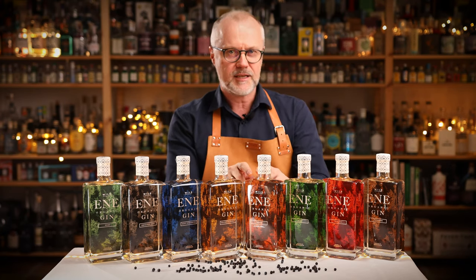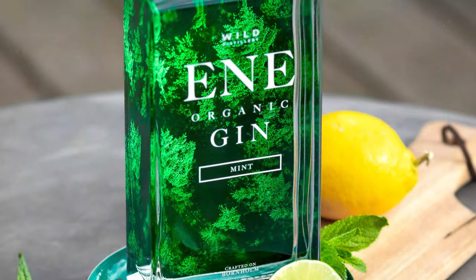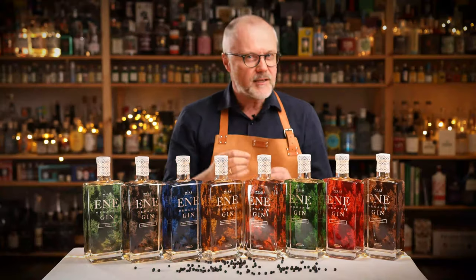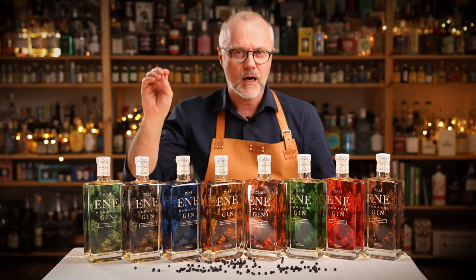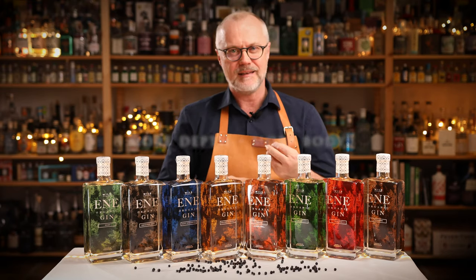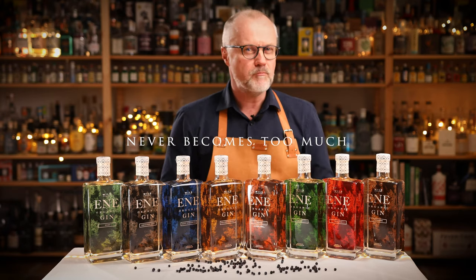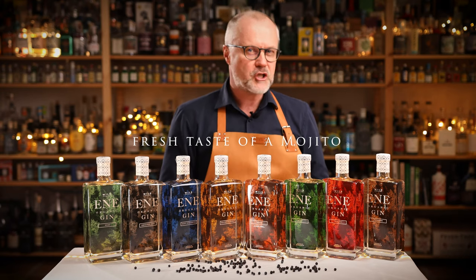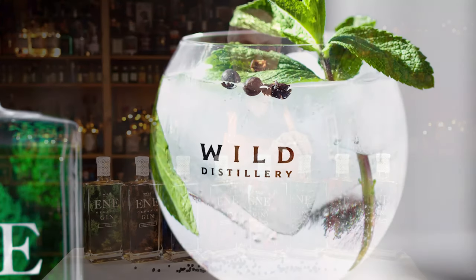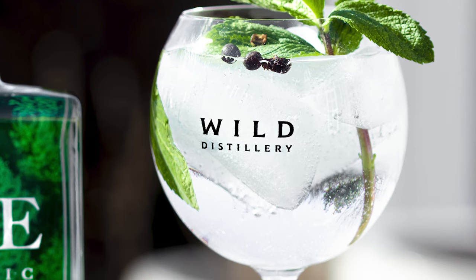From here we take another turn towards more bold flavors — this is the mint version. It has a very clear and very fresh taste of mint, but because it is built on this very good classic gin, it has more depth and more body. Although the mint is more present here than in the hemp, it never becomes too much. If you like the fresh taste of a mojito, this one is simply for you. Add Mediterranean tonic, some mint leaves, and some lime peel and you're good to go.